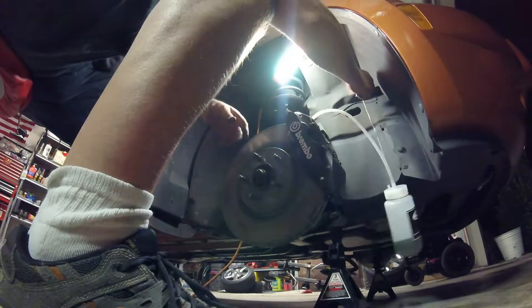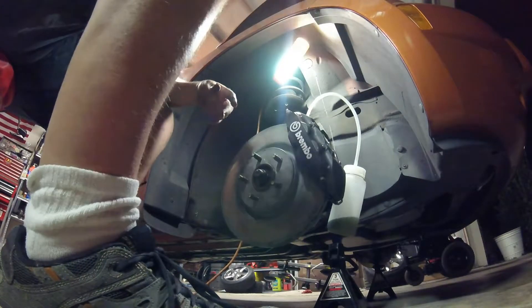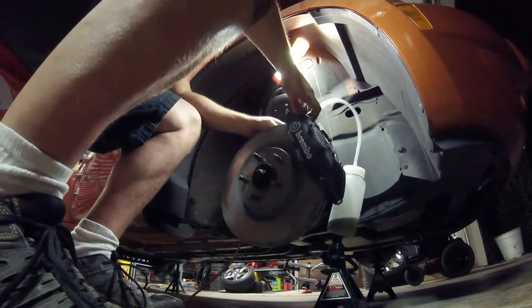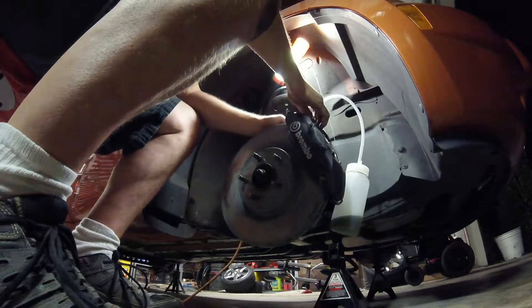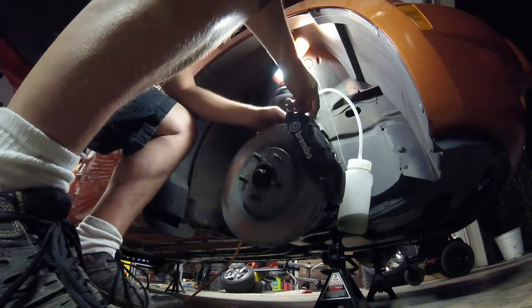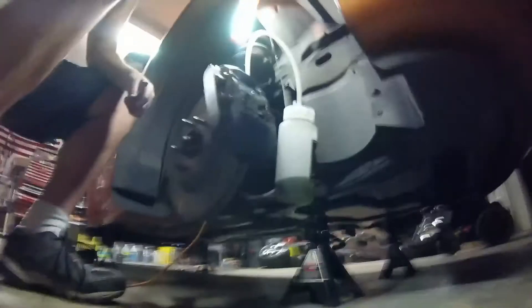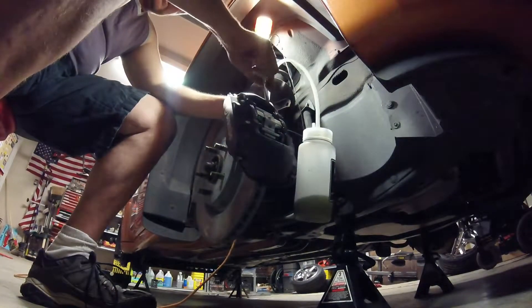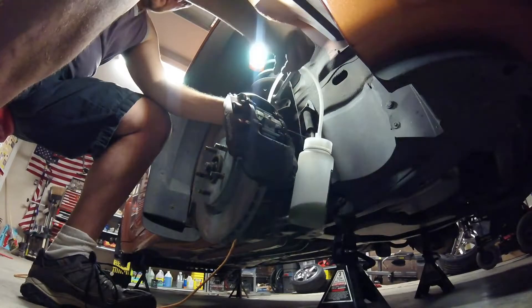I happen to have two sets of bleed nipples on here that I have to bleed. If you're just normally doing your brakes, open up your bleed nipples and bleed them. If you have these dual-sided Brembos, you're going to do the inside first.